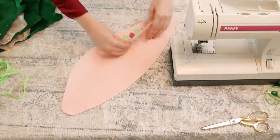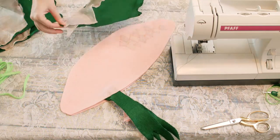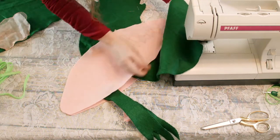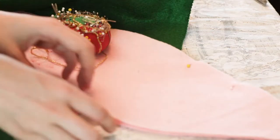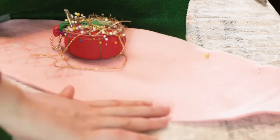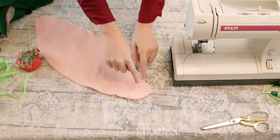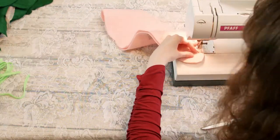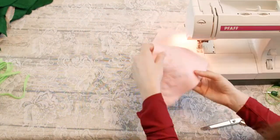Once the scales are on, put the fish body pieces together with the right sides in. Then take your fish fins and place them on top of the body where they belong — you can follow our placement. Use the fins as a guide for pinning the body together so that you have holes left to insert the fins into. Then sew the fish body together with a half-inch seam allowance while leaving the spaces needed for inserting the fins.